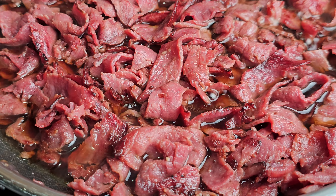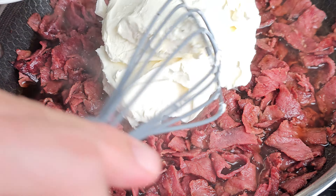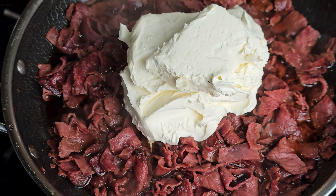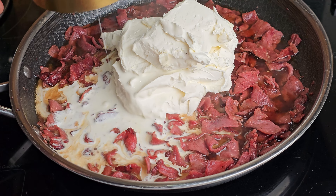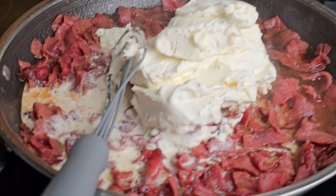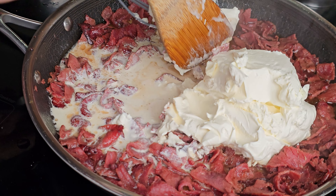Give that a couple more minutes to let all those flavors come together, and then we're going to go in with that cream cheese. This is going to melt down into the beef and the broth and be the basis for this healthy but delicious dish. I forgot to mention this at the beginning, but you also need two-thirds of a cup of heavy cream. If you don't have that heavy cream in there, that's going to be a very thick sauce.